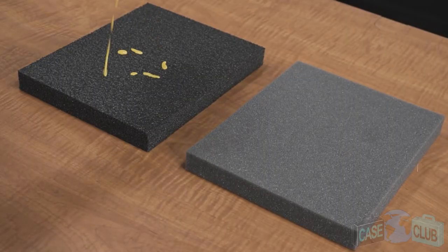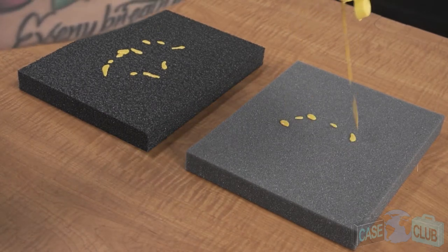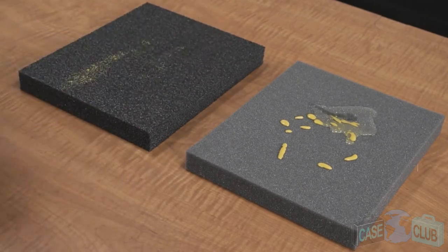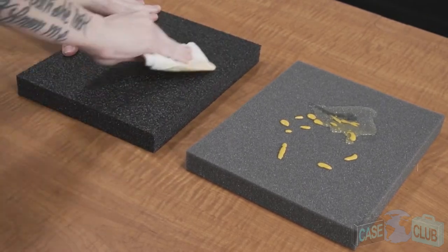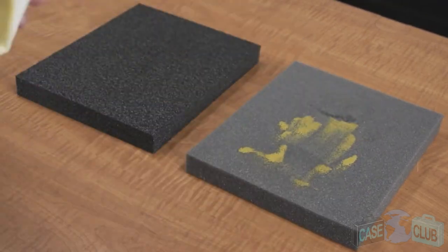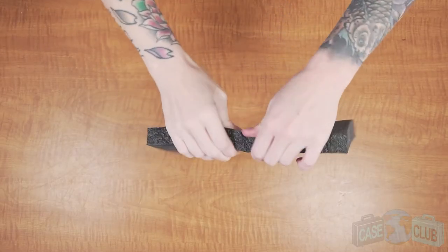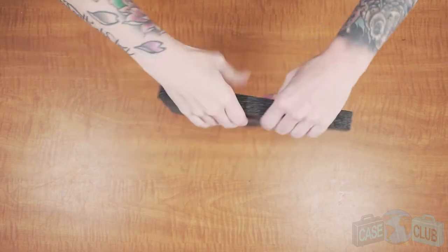Another advantage of our foam is its military spec characteristics when compared to cheaper foam. Being closed cell, it won't absorb liquid and you can easily clean it if it gets dirty over time. Cheaper foam, on the other hand, will absorb any liquids and slowly deteriorate. Also, it provides adequate cushion for your gear but won't tear like the cheaper foam.